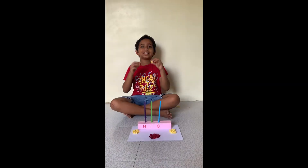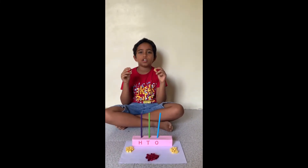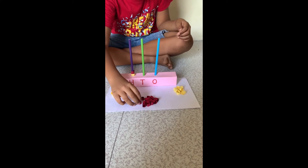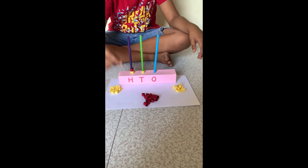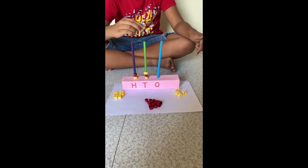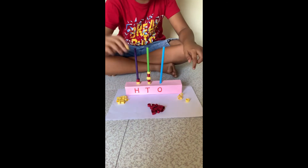I made a paper-based abacus. The number is 253. In the hundreds place there are two beads, in the tens place there are five beads, and in the ones place there are three beads.